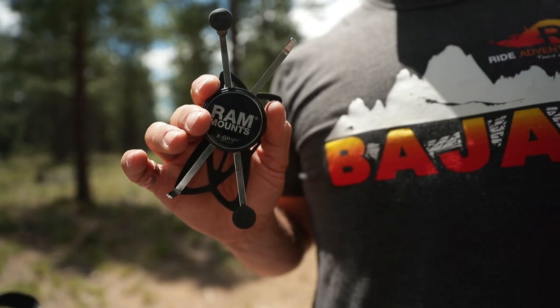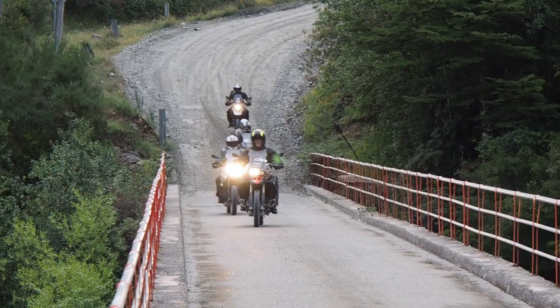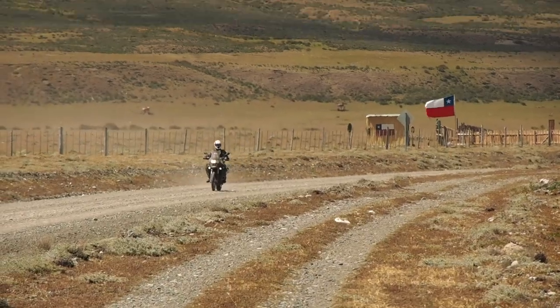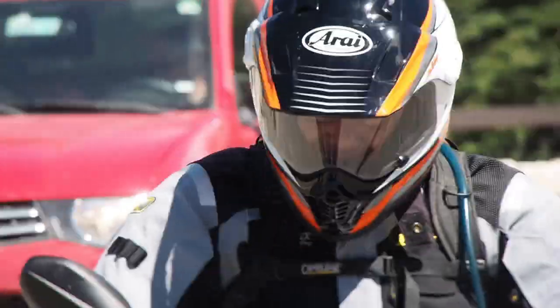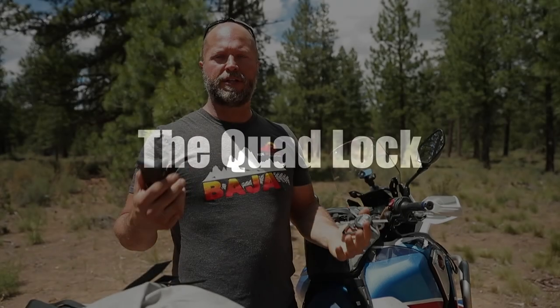Hey everyone, Eric from Ride Adventures here to do a quick comparison for you of the RAM X-Mount to the Quad Lock, if you want to carry your smartphone on your motorcycle as your primary GPS device. Just to give a quick background, Ride Adventures has been guiding motorcycle tours around the world for almost 10 years now. My fellow guides and I are in a pretty good position to share our opinion and comparison of these two devices as the world perhaps shifts to using smartphones for all GPS needs. Let's get into the pros and cons of each one, starting with the Quad Lock.